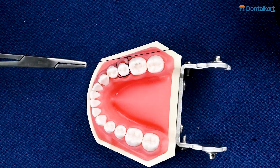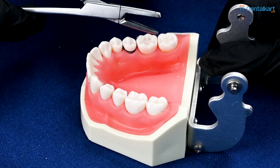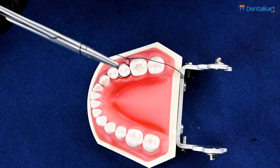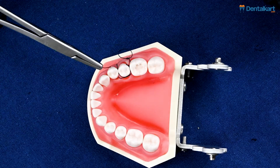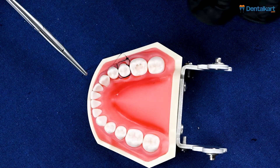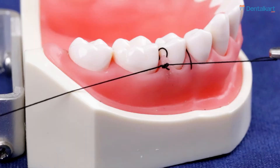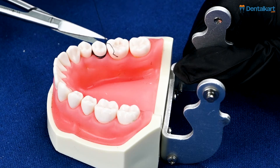As we discussed, this suture is particularly beneficial for periodontal surgical procedures such as flap surgery, recession coverage, or even certain guided bone regeneration or guided tissue regeneration procedures. This can also be really helpful in stage 2 implant surgeries as well as many oral surgery procedures.